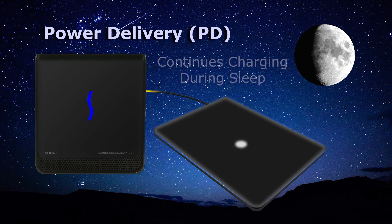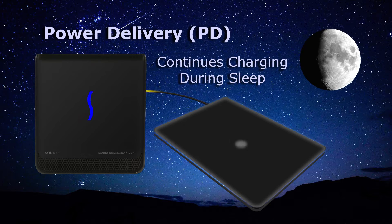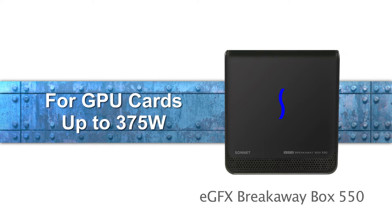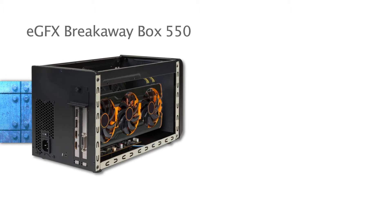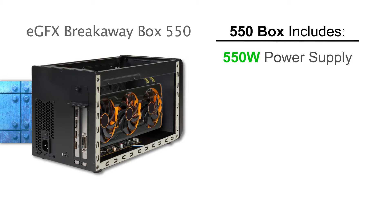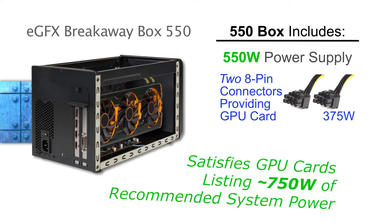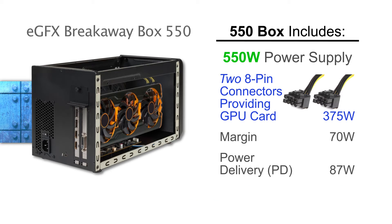PD also continues to charge the computer during sleep and can bring it to a full charge overnight. For GPU cards requiring up to 375 watts of power, there's the eGFX Breakaway Box 550 with a 550-watt power supply. It includes two 8-pin auxiliary power connectors. This satisfies power requirements for any card that lists 750 watts of recommended system power. The 550 model also provides 87 watts of power delivery.